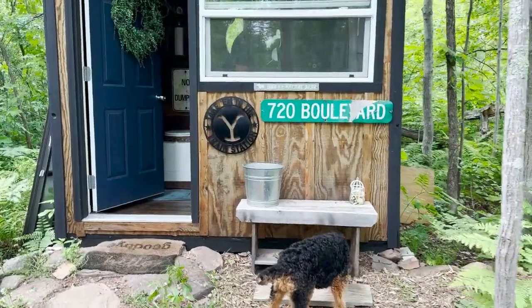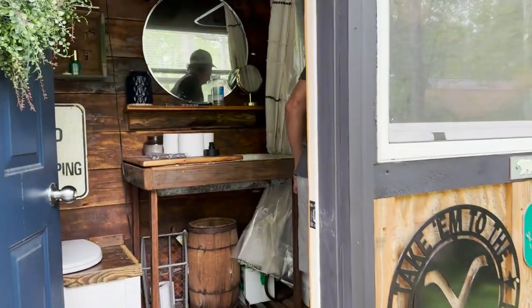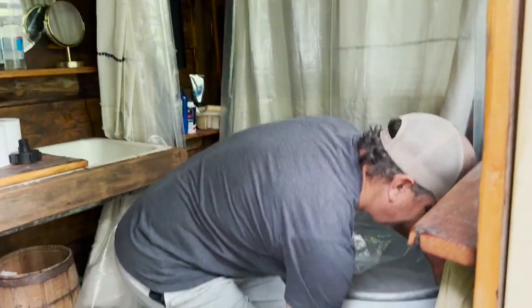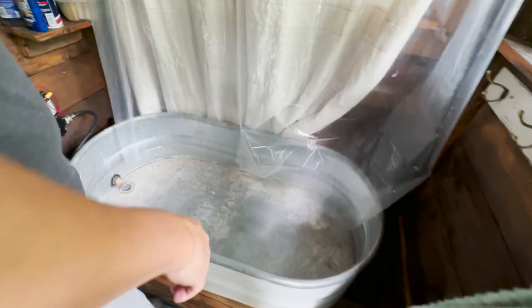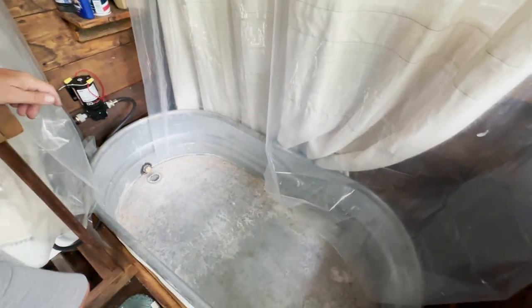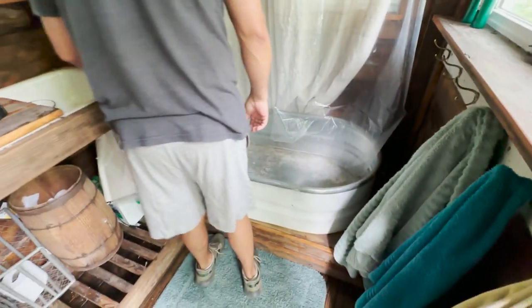Okay, this is exciting, but we've used the bathhouse long enough now to realize this is stupid. This doesn't function very well at all. It functions a little, but it's not the greatest and it could be better. So we're about to make this better.